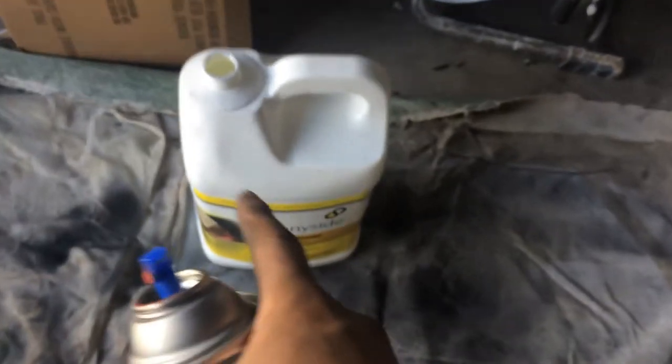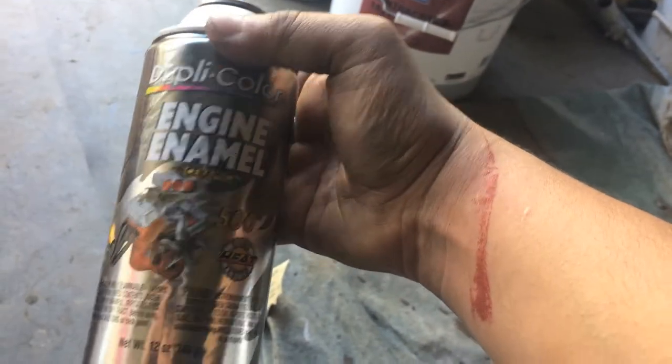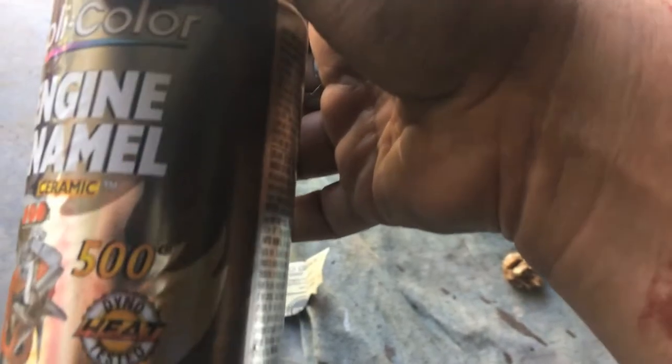I used this paint thinner — I'd say get it at your Sherwin-Williams store or something like that. Also use this paint to do the red rocker cover color — it's 500-degree paint. I'm going to go ahead and do the last coat and show you guys how I do it.